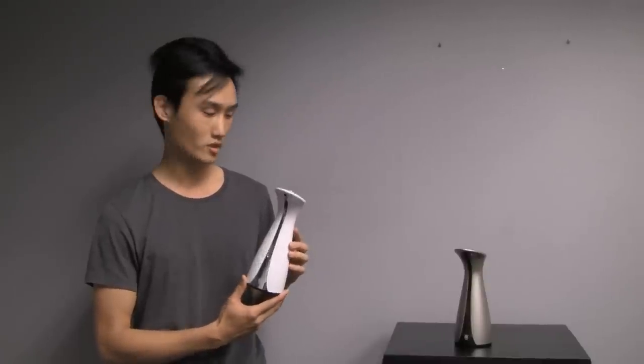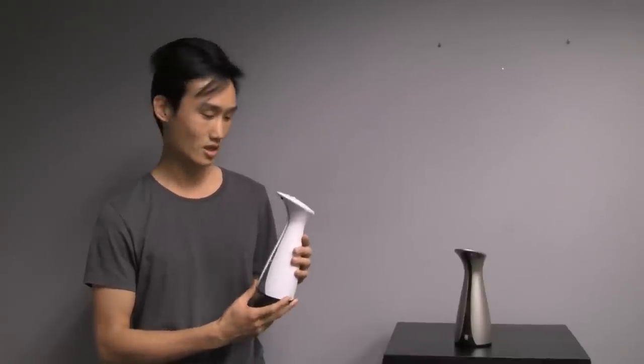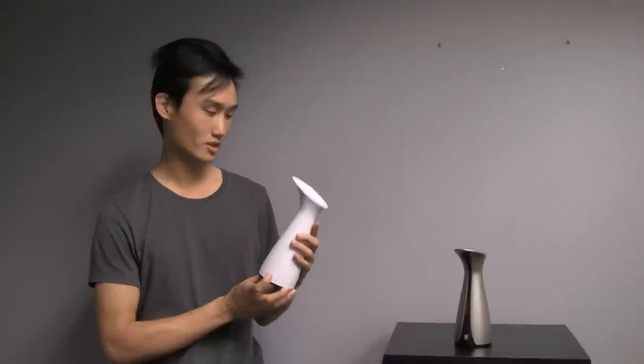I really looked at these beautifully shaped crafts and pitchers and drew forward from that form. And so you can see it here, it resembles that.